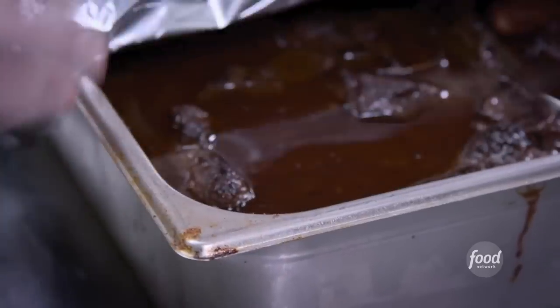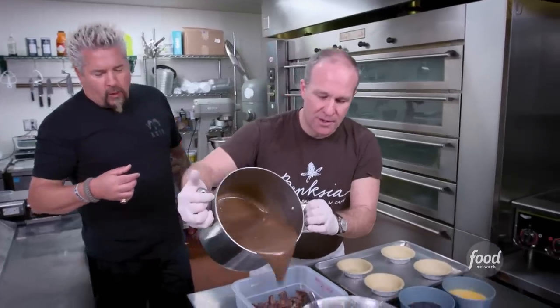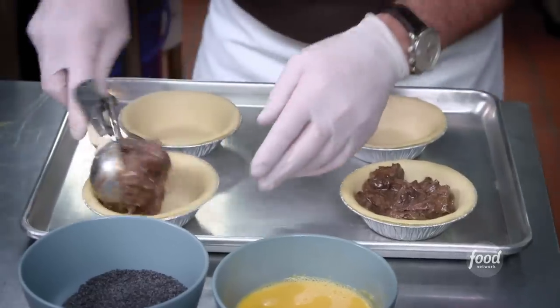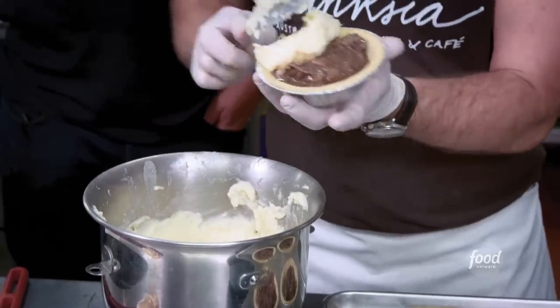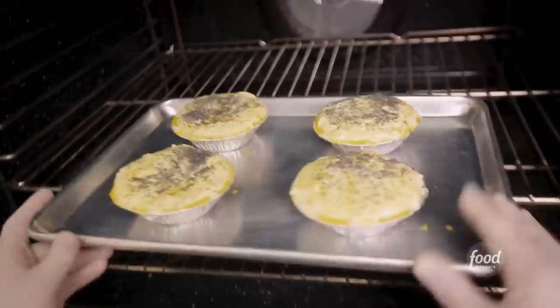Let's build the pie. We have braised our beef — that's some dynamite braised beef. And those beautiful pan drippings that were left over, we've made those into a gravy, going right in there. Cheesy potatoes on top, which becomes our top crust. Egg wash, poppy seeds, into the oven about 30 minutes at 350.